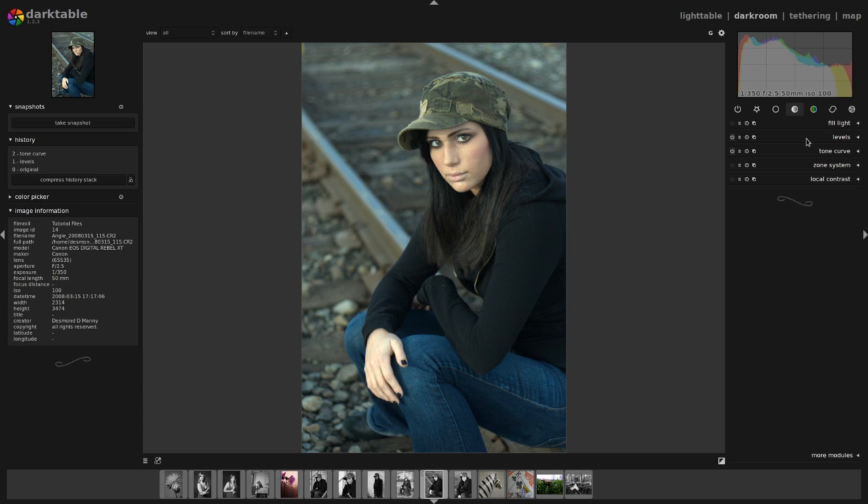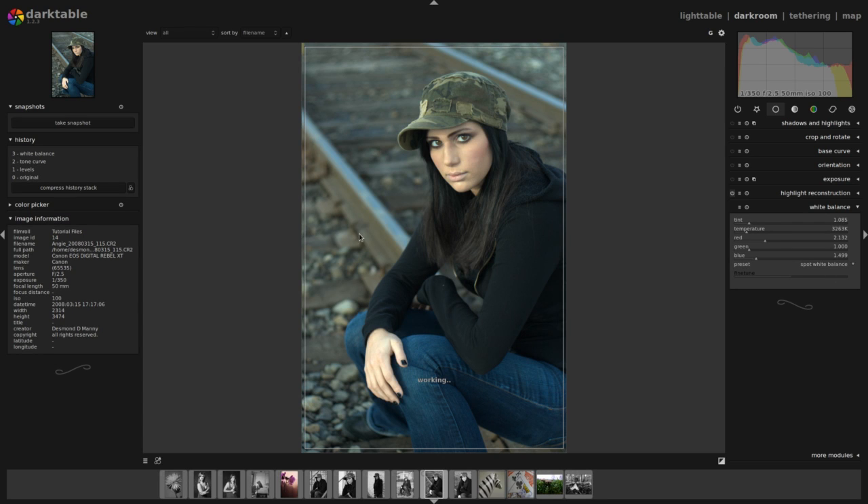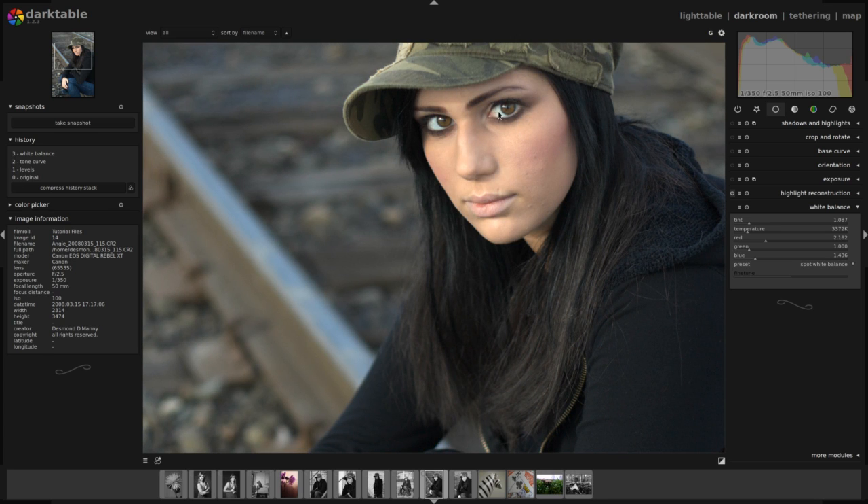Now I want to change the color in this raw file. Raw files have no processing whatsoever, so you notice this white balance has a sort of greenish cast, which is not really what I want. I'm going to go to the white balance module in darktable and change it from camera white balance to spot white balance. I get a rectangular selection that changes my white balance, but I'm going to be more specific with my white balance selection. That gives me a very red sort of image, and those specular highlights are getting in our way already.